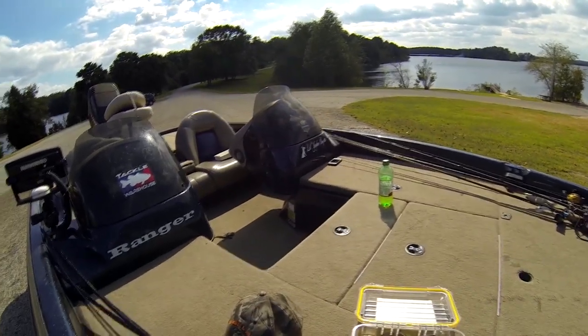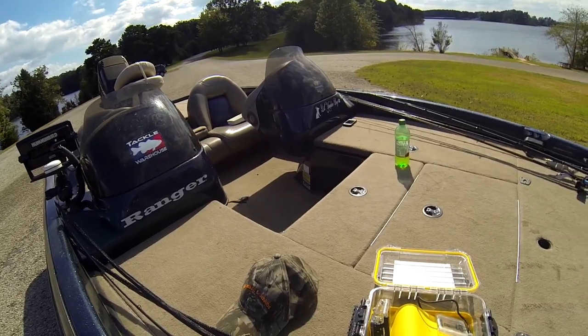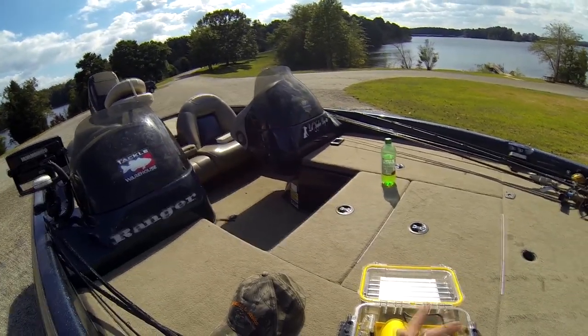That little sticker is a memorial sticker for a dog we had. We called him a little Yankee dog — it was from a movie. If someone remembers it, leave it in the comments.